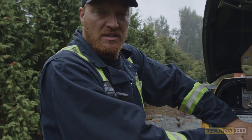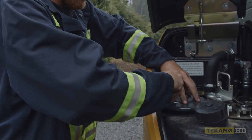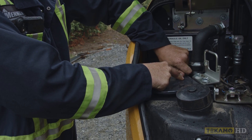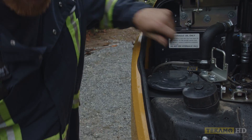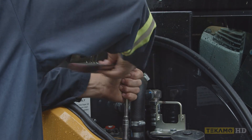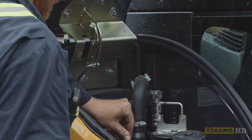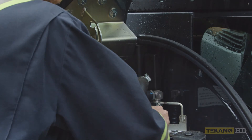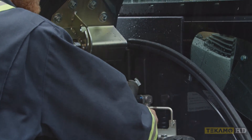Underneath this cap there is a spring, so I like to do two bolts across from each other first. Now that spring is going to want to push up a little bit, so I hold the spring down with one hand while I undo the last two bolts.